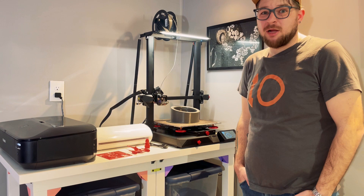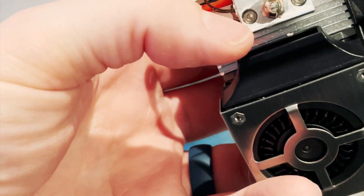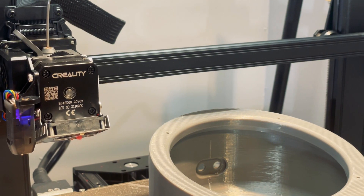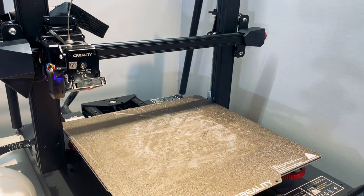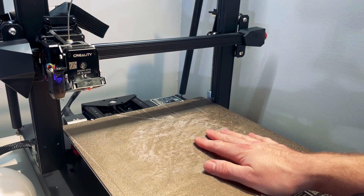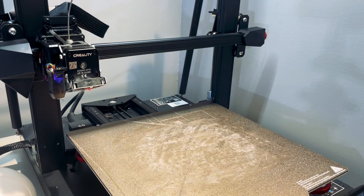Unfortunately, after assembly we had some problems right away. The set screw that retains the heat brake, as well as the two screws that hold the hot end in at the bottom, all became loose and fell out during one of my prints, causing the hot end to crash into the bed and scratch up the build plate. Fortunately, the entire print head assembly as well as the build plate are going to be replaced under warranty. You'll see there are a few scratches on our bed right along where the purge line is — that's from that hot end crashing in and dragging along the bed.